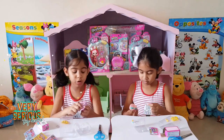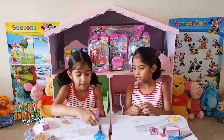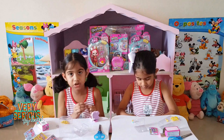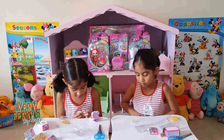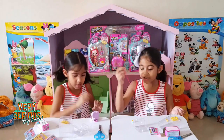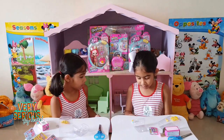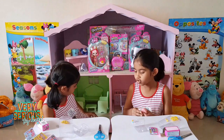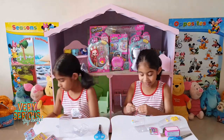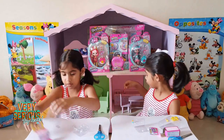And guys you can also put your doll in many places. Look at this shopkins - it is also very cool. Guys you can also put this on your locket, but I don't think mine is going to, but that's okay because my little place is super cute.